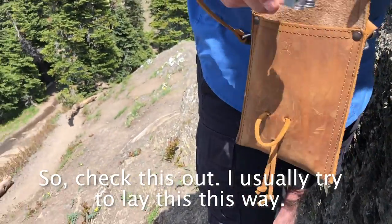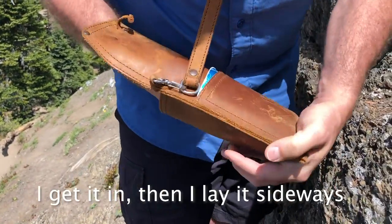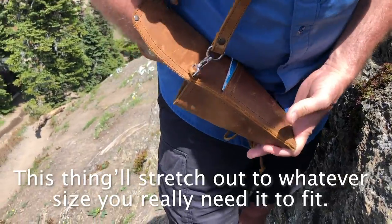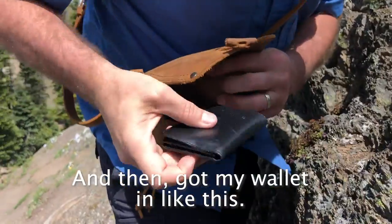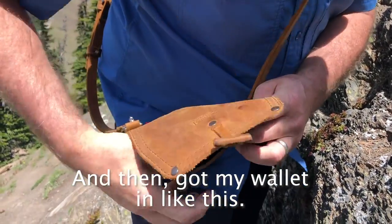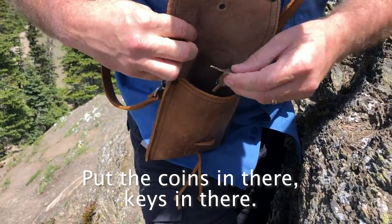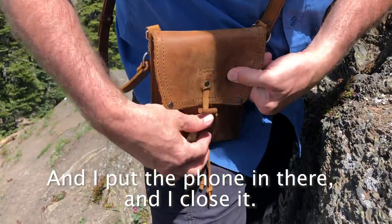Check this out. I usually try and lay this this way instead of this way, so I can fit more in there. I get it in and I lay it sideways. This thing will stretch out to whatever size you really need it to fit. Then I put my wallet in like this, put the coins in there, keys in there, and then I put the phone in there and I close it.